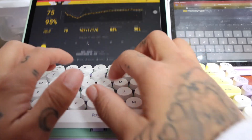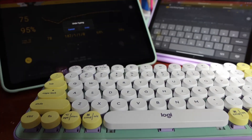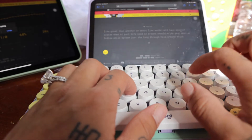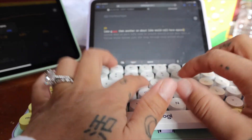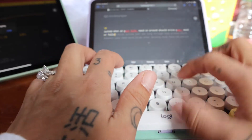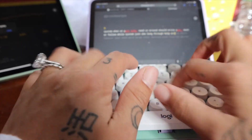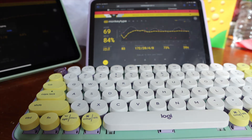I watched someone else's video and they used Monkey Type, so I'm going to use Monkey Type — you guys can just enjoy the ASMR portion. I'll switch back and type now. Okay, words per minute: 75. Let's switch — oops — let's switch to device two. Oh my gosh, 69 — I got so nervous to do that.